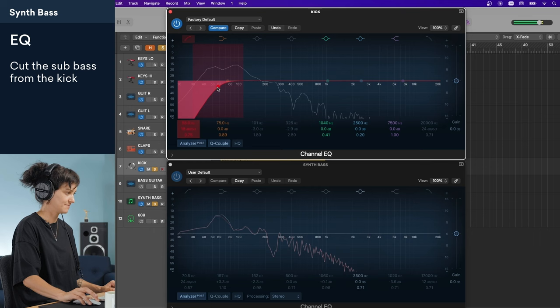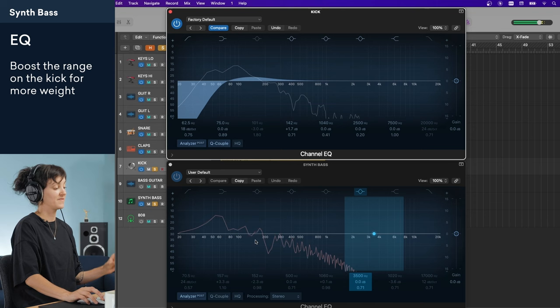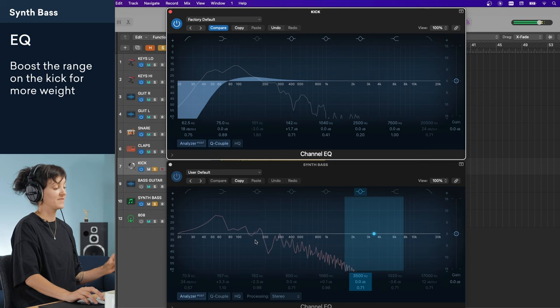This means I can go with the kick in the sub-bass or the synth in the sub-bass — it just depends on what I'm going for in the mix. Do I want a deep sustained sub-bass or a heavy kick that hits you in the gut every time? For this one, I'm going to try to keep the synth living in the sub-bass instead of the kick. So this time I'm going to add a high-pass filter to the kick to get rid of those subs. I'm going to add a little boost in the bass range on the kick to give it a little bit more weight, and then I'll cut a little bit of that out of the synth bass.